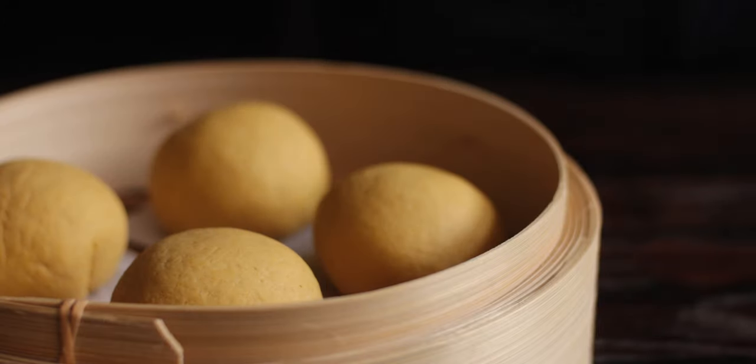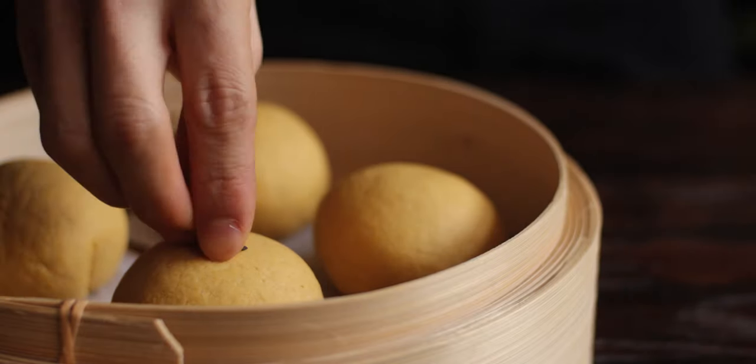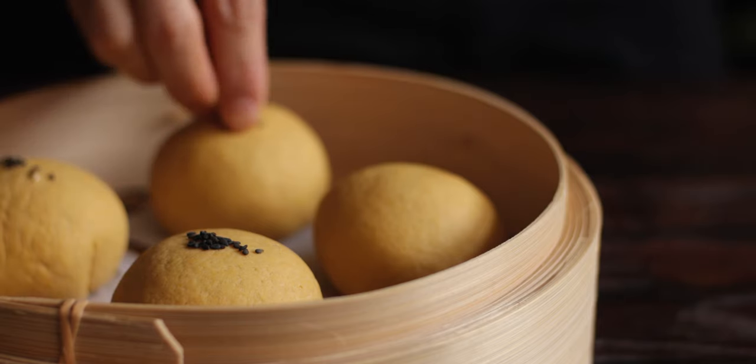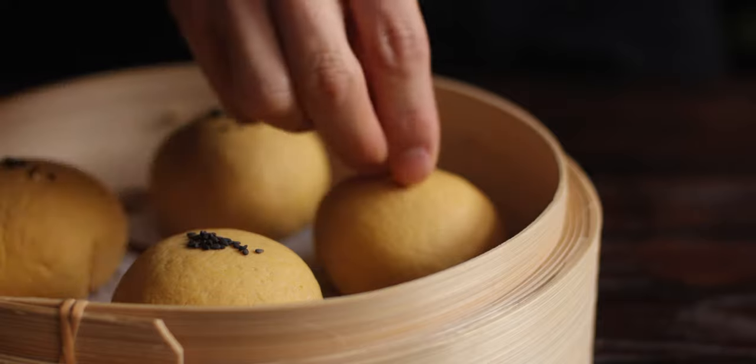Transfer to a steamer basket lined with parchment and allow them to proof for an hour. Depending on the size of your steamer, you'll most likely have to proof and steam them in separate batches.